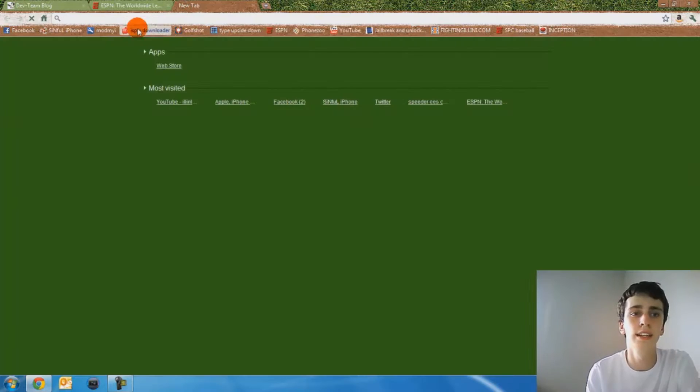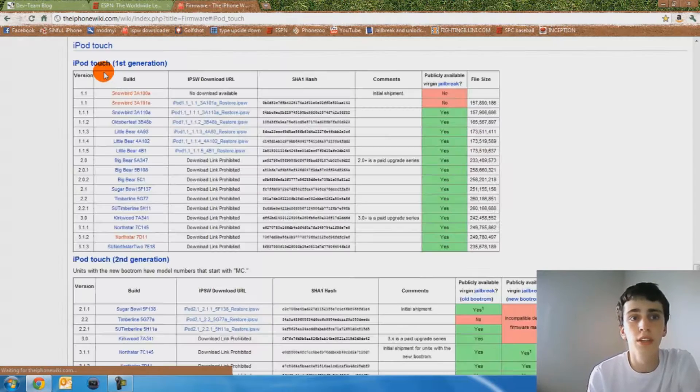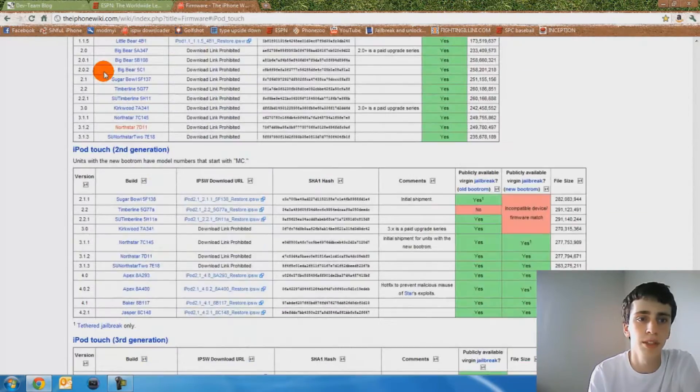Then you're going to need to download your IPSW file, which basically is just your firmware file. I'll post a link in the description for that too. It has basically every iDevice except iPad 2.